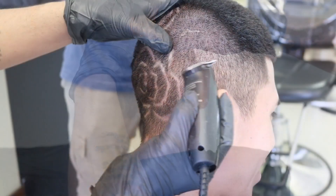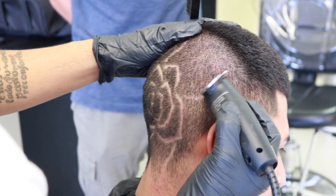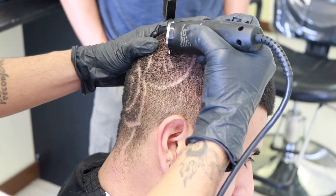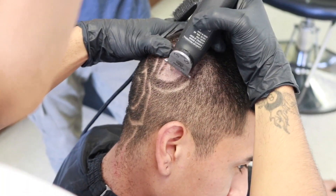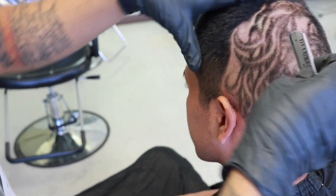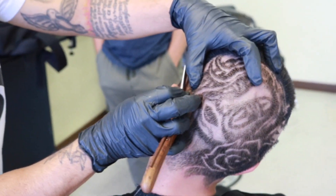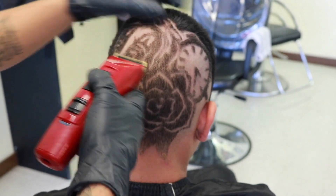I'm going to step back and let you guys enjoy the artwork and craftsmanship that Ruben puts into this cut, making sure you keep up with the details. Going back again with that straight razor, nice and easily working his way throughout the head with that corner. You can see how tight and close the lines are — he's not making real big strokes, just taking it bit by bit, piece by piece, working the whole design together. Now here's where he grabs his clippers, and this is where the real detail takes place with the shading.